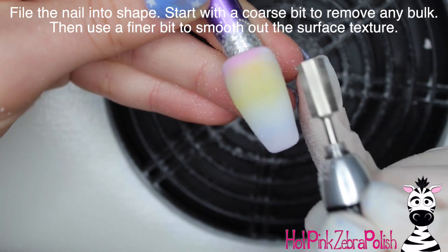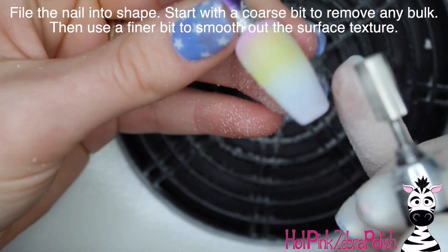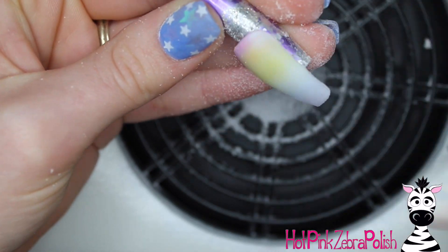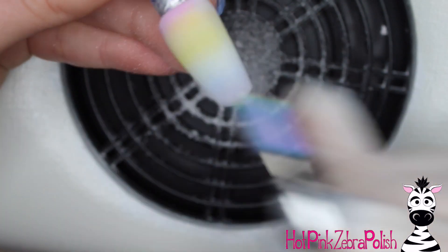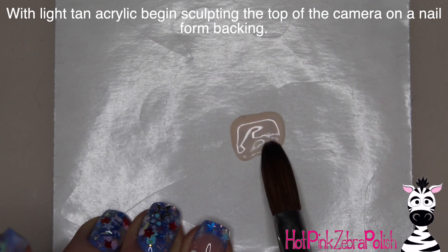After the cap is in place, we're going to file the nail into shape with an e-file. The bit I'm using right now is a coarse barrel bit, and then I'll go through with a much finer one to refine the surface texture and make it really easy to paint on.